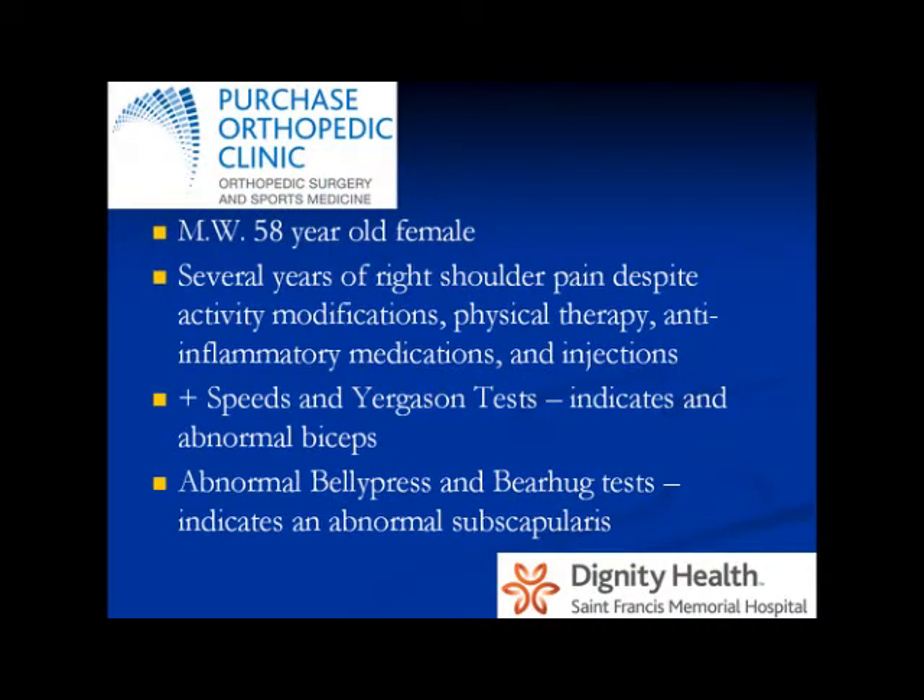M.W. is a 58-year-old right-hand dominant female. She originally came to see me about 10 months prior to the surgery with right shoulder pain that had been slowly getting worse over the last five years. Over time, she would respond to non-operative treatments, but the pain would always come back.